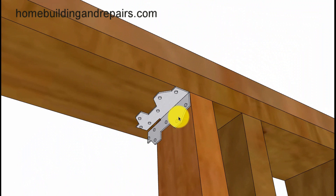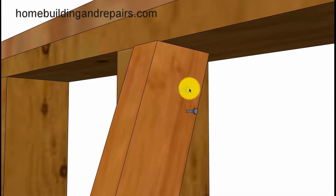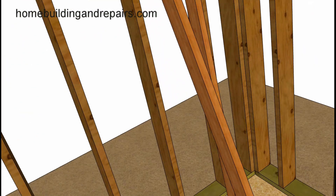I would recommend attaching your temporary supports with some type of framing anchors that can be screwed together. Screw them to the plates so that the screws can be removed easily. Nails might be a little bit harder to remove. You can set them next to the wall studs and screw them in like you would toenail, screwing in at an angle into the underside of the top plates also.